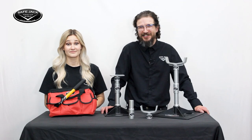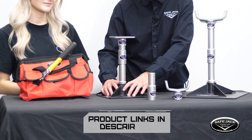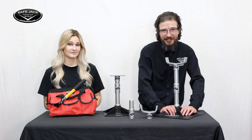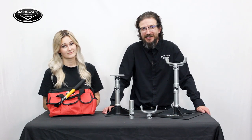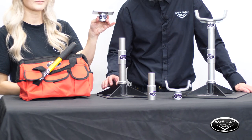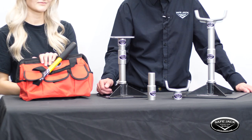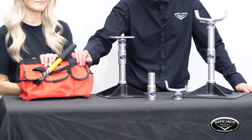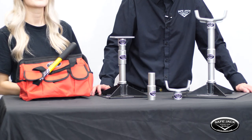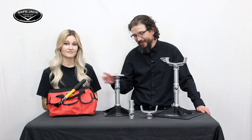Now we need to talk about jack stands — always support your load. We offer an 8×8 inch compact jack stand base and, for larger applications, a 12×12 compact jack stand base. The great thing about these bases is that they utilize the same jack pads and extensions already in your bottle jack kit. Their compact nature also makes them easy to store away in your SafeJack canvas bag or under the seat in your rig. These compact jack stands are available for purchase separately or in a kit that includes the extensions and pads.